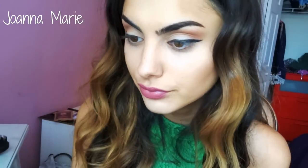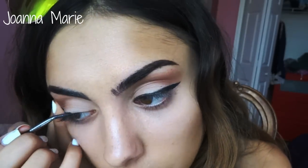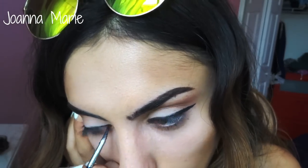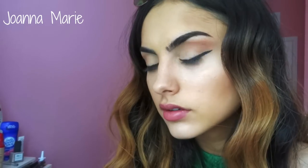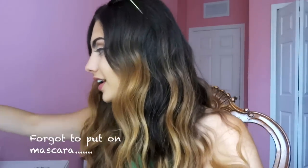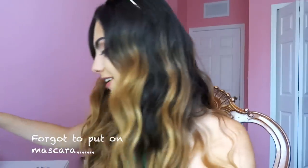Like perfect. Right now they're kind of looking similar but they're not perfect, if you get what I mean. Let's put on mascara — I completely forgot.